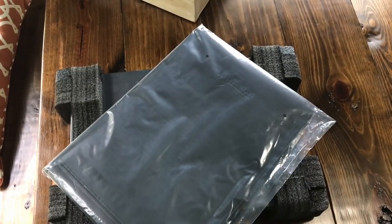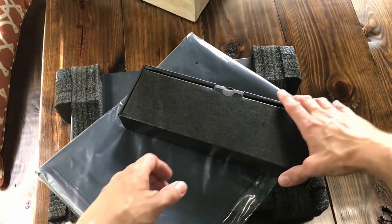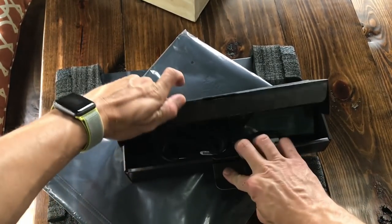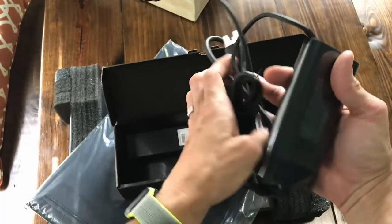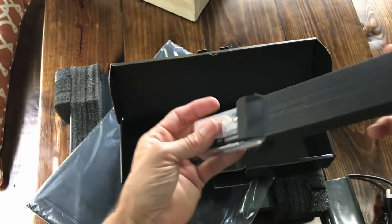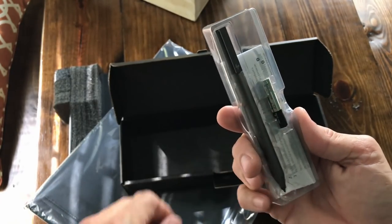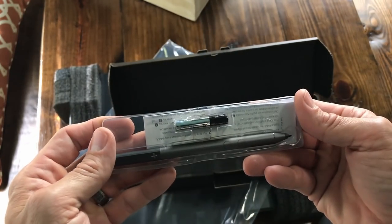Also in the box is a sleeve, and then it looks like some accessories. Let's check this out first. We've got the charging brick and cable. And yep, that's the pen. I got the one with the quadruple-A battery, so this is not the tilt pen. I didn't pay extra for the tilt, just got the one that comes with it.